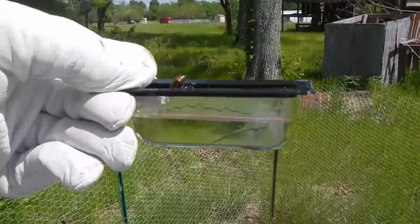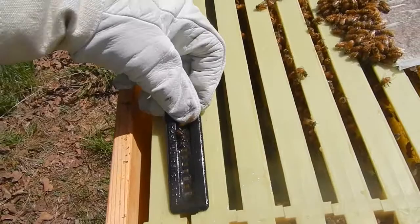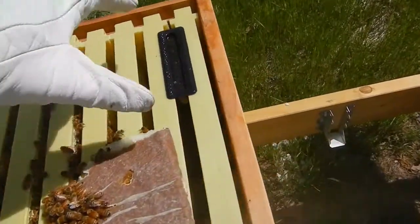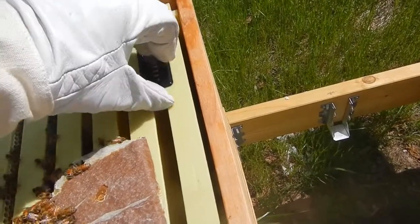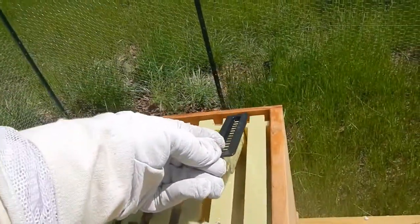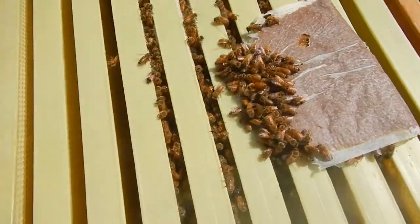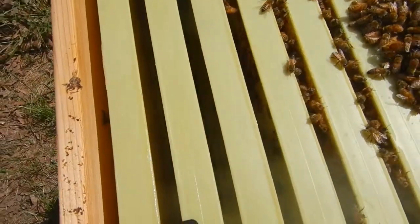Now let's check the Beetle Blasters. I was kind of hoping they'd be full of dead beetles, but there are no beetles in there — maybe a dead bee or a beetle on top. The second Beetle Blaster is also fairly empty. So those are not catching a lot of beetles.